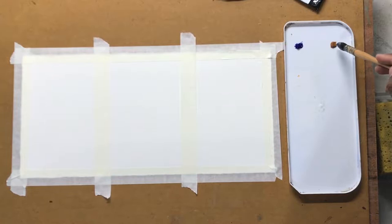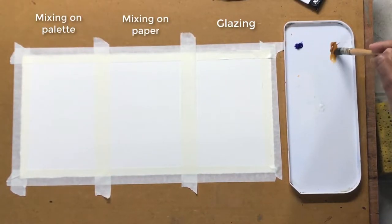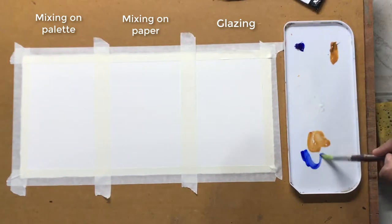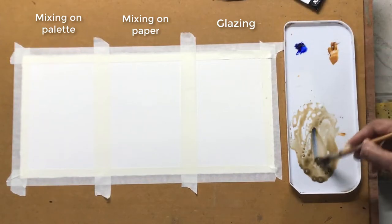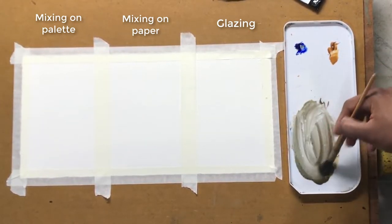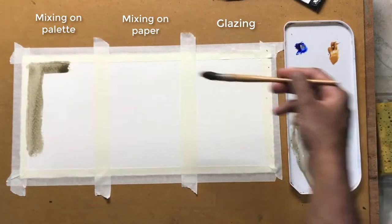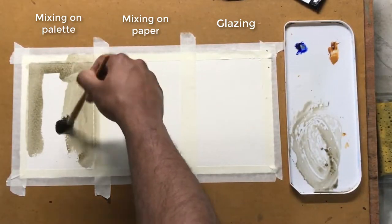First we'll start off with the most basic technique, which is mixing colours on the palette. This is the most basic technique that you would learn when you start painting in watercolours. Here we just mix the colours that we want in the palette in the amount that we need before adding it to the paper. I have come up with a nice grey by mixing raw sienna and ultramarine blue, then just fill in the area that I want to.